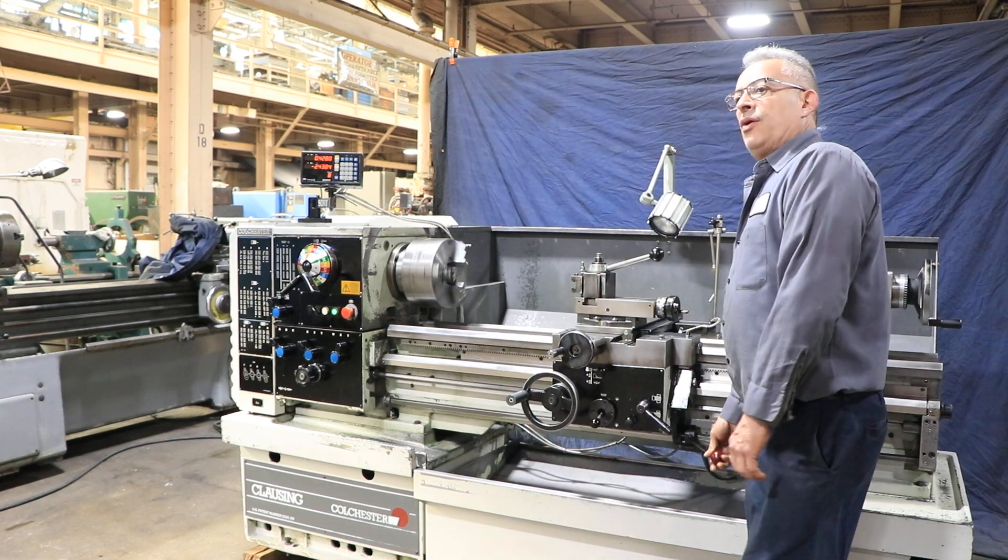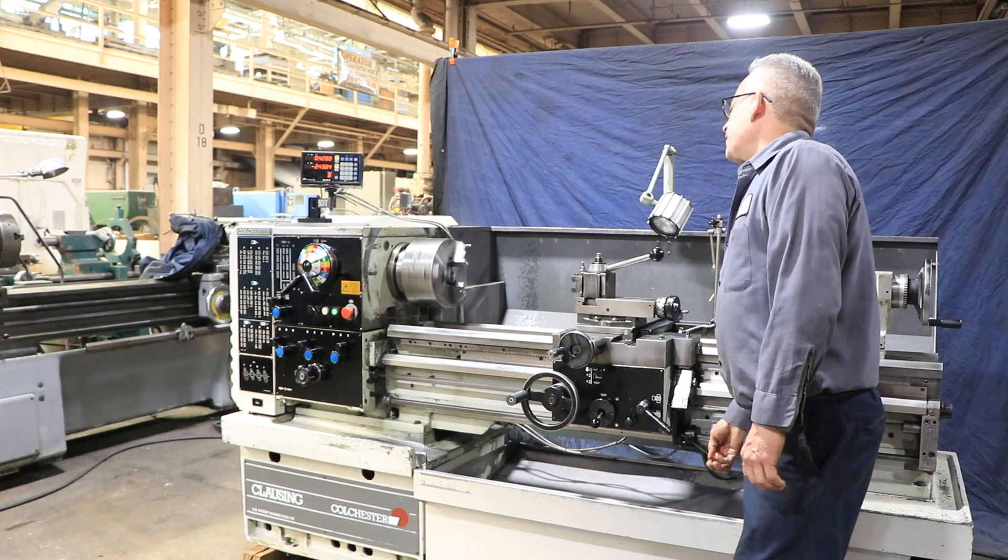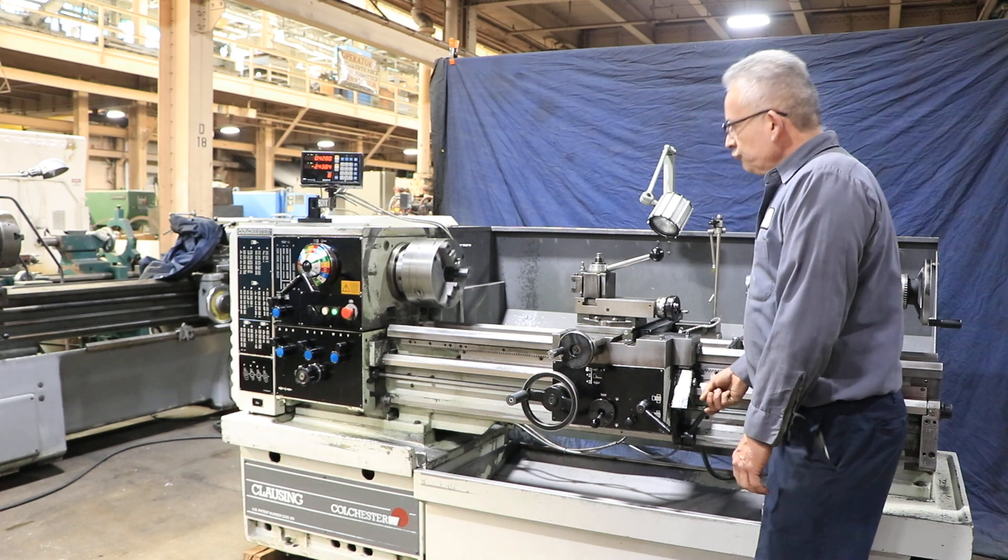Alright, that is running at about 100 — 108, 108 RPM.